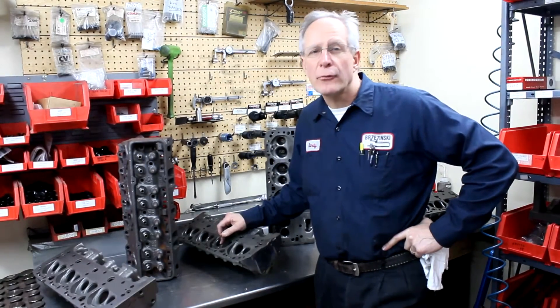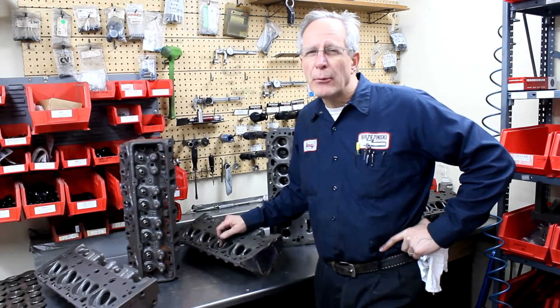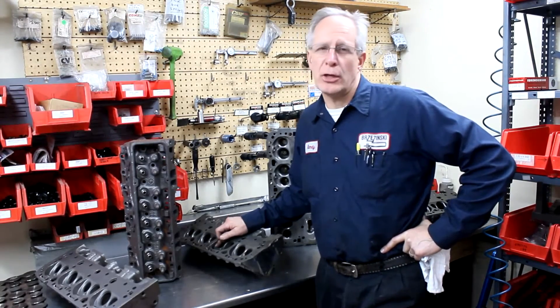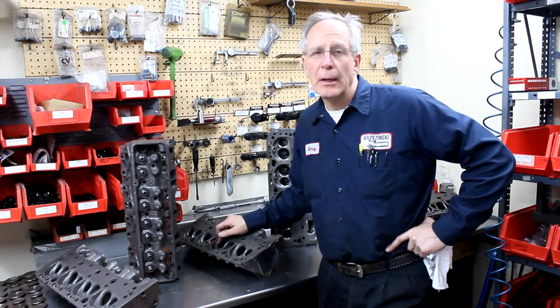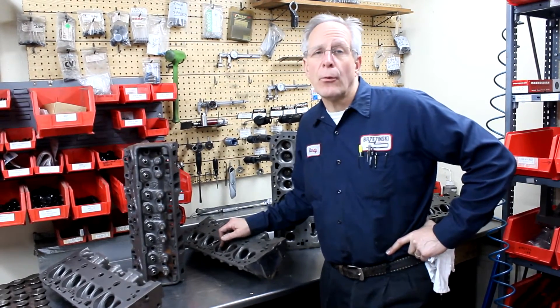If you're running in the factory stock, street stock, or pure stock type classes around the country, you're probably required to run open chamber small block heads in some instances. We get a lot of questions about which open chamber heads to run and if we do open chamber heads.